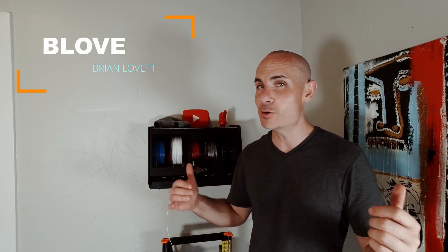Welcome back to the channel. As always, I'm Brian Lovett, aka Beloved. Today we're talking about the RepBox by RepCord. Let's get into it.